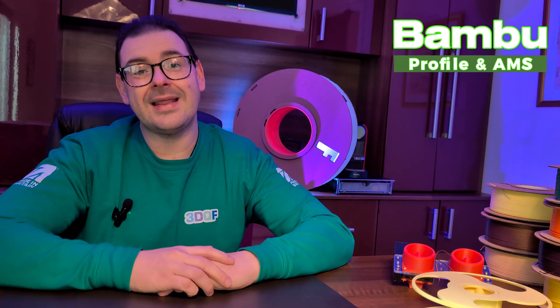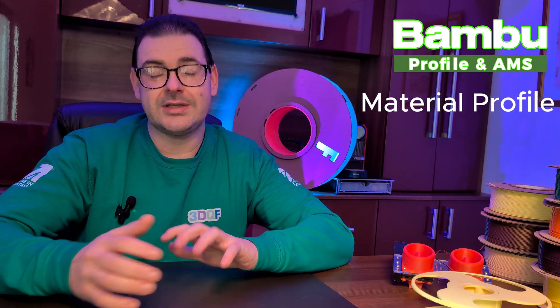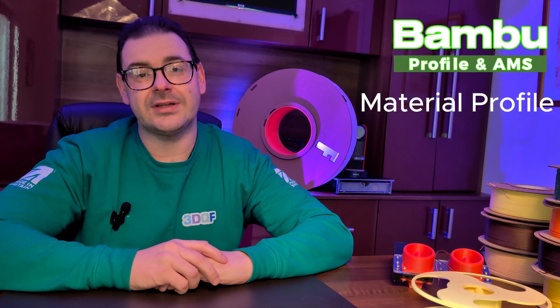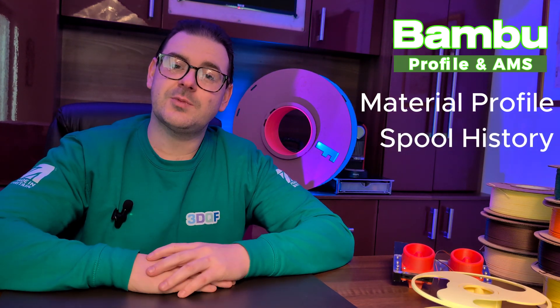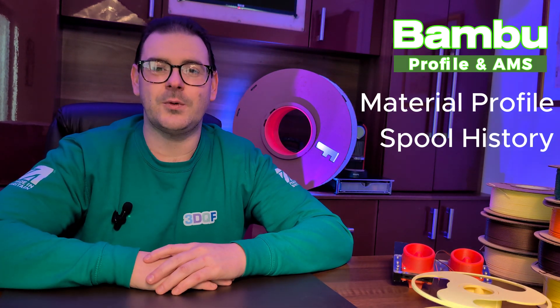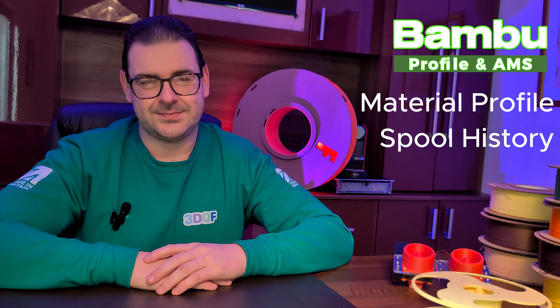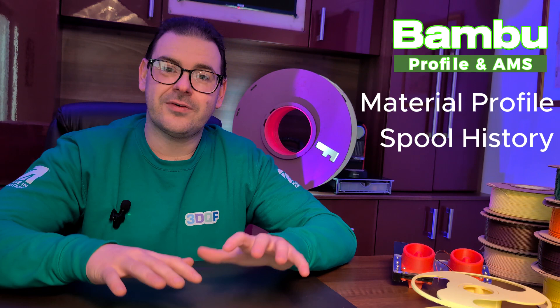Hello and welcome to today's 3DQF video. My name's Robert and the aim of today's video is to guide you through getting our PLA set up on the Bamboo Labs 3D printer. We're going to discuss the material profiles and what needs to be tweaked to allow our PLA to work efficiently on the Bamboo Labs ecosystem, and also the history of how we've changed our spools over the course of the last 16 months to make them work better and fit inside the Bamboo AMS system.